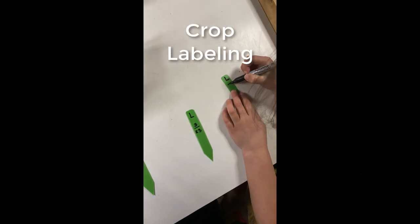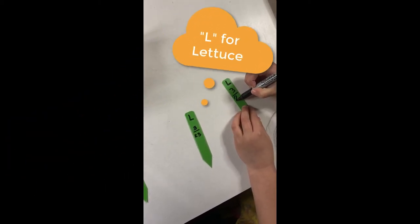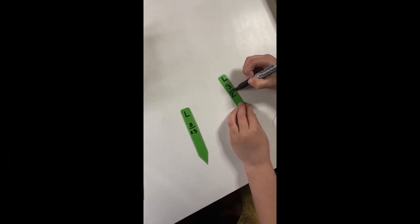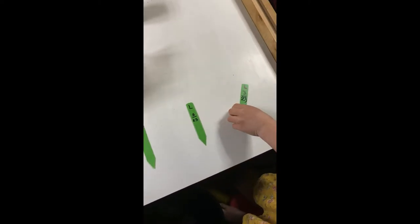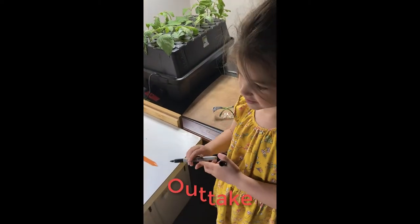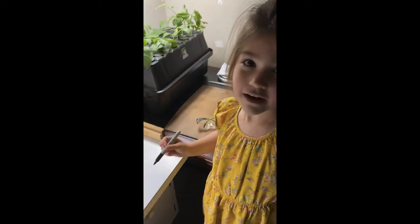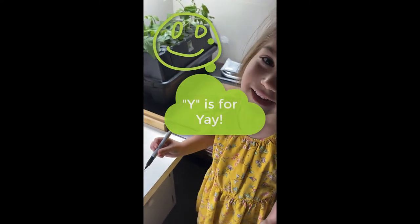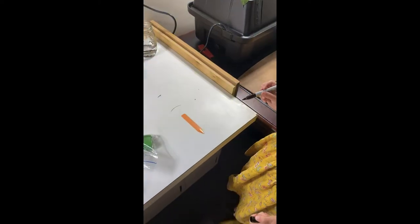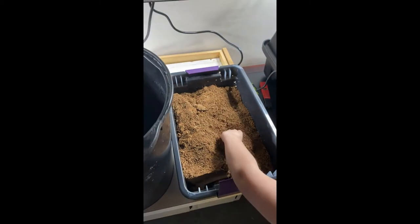We're going to label our crops and write down the date we put them into the system so we can track how long it takes for them to germinate. This one is going to be yams — what letter should we put on the top of our ticket? Y — yeah, Y, that's a lot better.